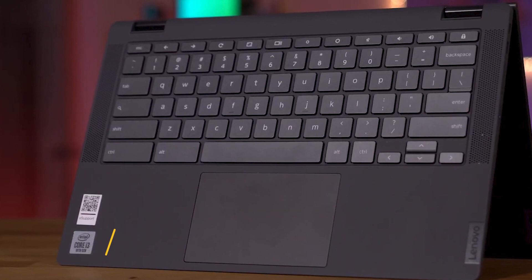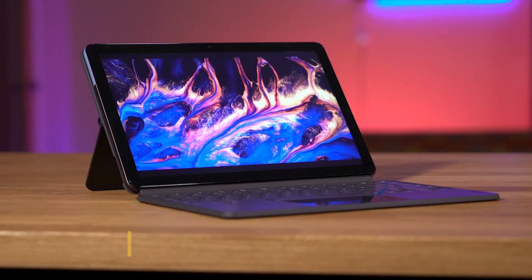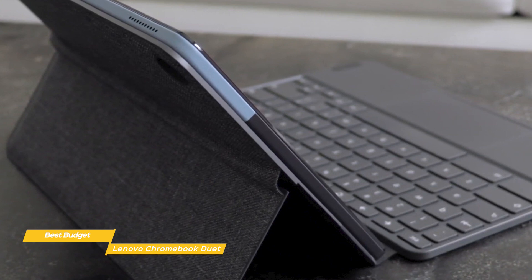Now we'll take a look at the Lenovo Chromebook Duet, our choice for best budget laptop for students. The Lenovo Chromebook Duet is a solid choice for students on a budget. It doubles as both an affordable laptop and tablet for all your school needs, and its small, light form factor makes it convenient to take from class to class just tucked under your arm.